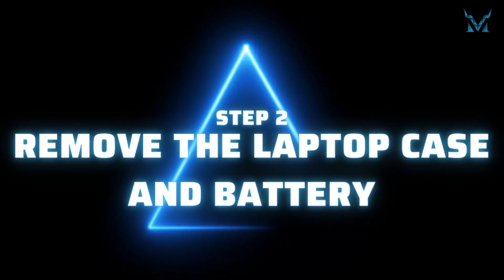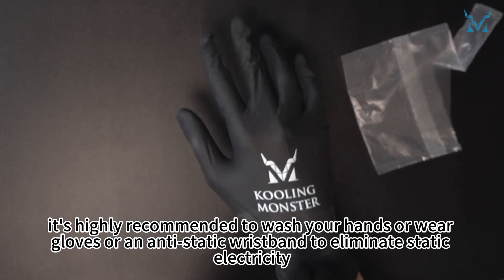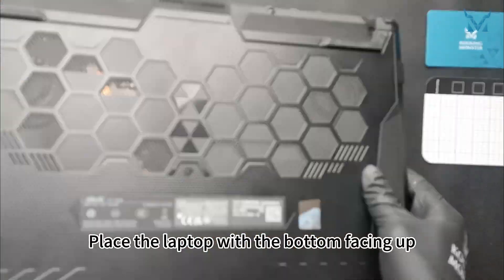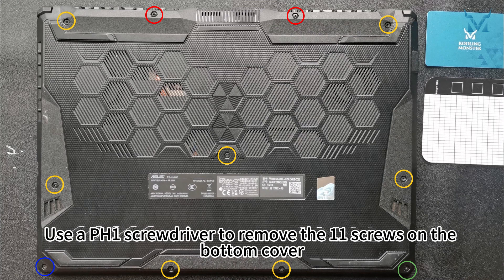Step 2: Remove the laptop case and battery. Before you start disassembling the computer, it's highly recommended to wash your hands or wear gloves or an antistatic wristband to eliminate static electricity. Place the laptop with the bottom facing up. Use a PH-1 screwdriver to remove the 11 screws on the bottom cover.